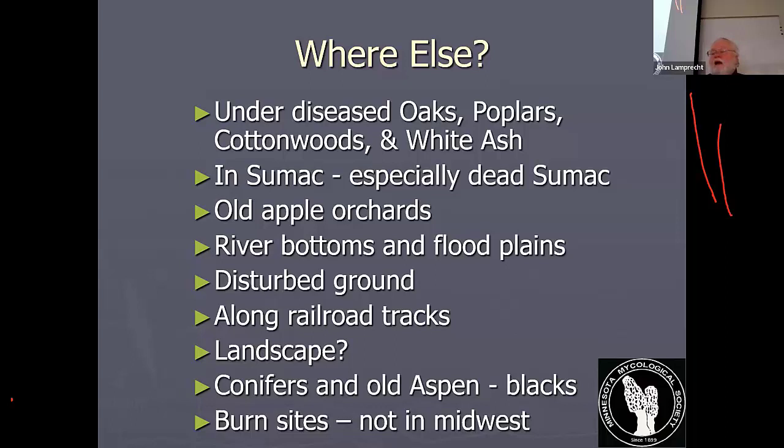Dead sumac — I've looked at a lot of dead sumac and never stumbled across morels myself, but I've been with people who found them in sumac. Apple trees — old, sickly, dying apple trees are a good place to consider looking. In really good years, people find them in apple trees in their yards. River bottoms and floodplains are good because morels like the moisture and want loamy soil. Elms like to grow in river bottoms because they can tolerate the moisture.